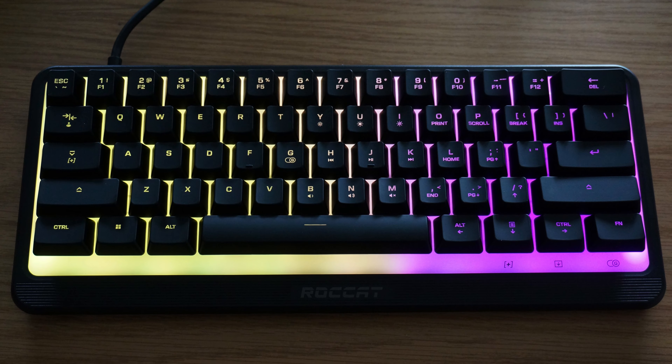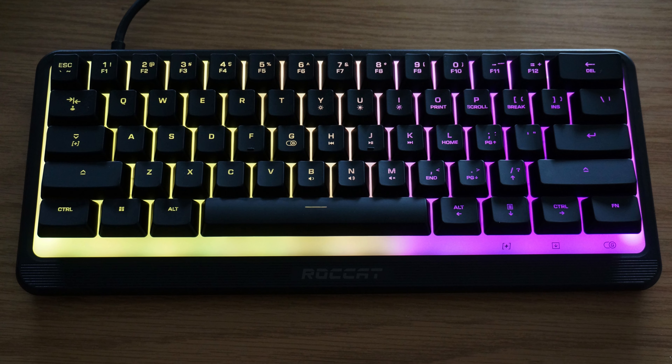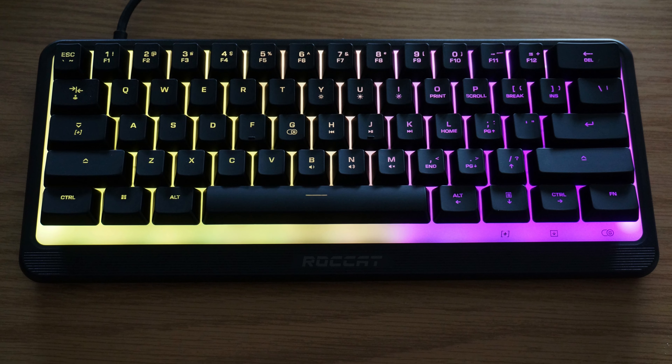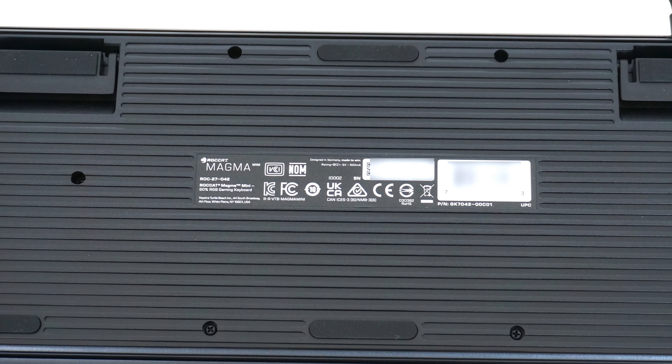Going for the slightly bigger 65% form factor will retain the arrow keys. I would also like to see a wrist rest included, like its full size brother. If you really need a small form factor keyboard like this one, definitely spend some time investigating the key layout and make sure you are fine with those secondary functions.